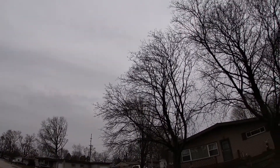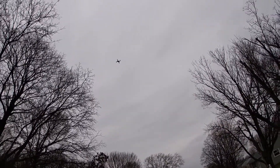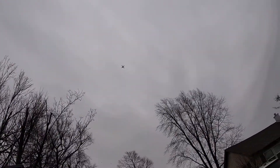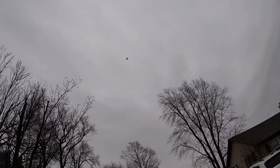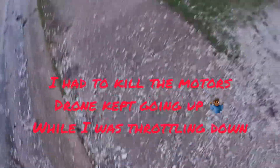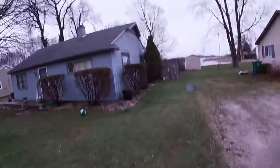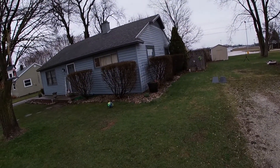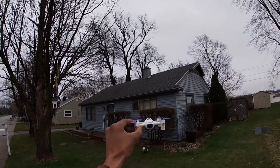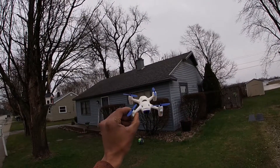No more flips — I was trying to flip it. Battery is flashing, it's time to bring this guy down. It's raising — why are you raising? The battery died, I had to kill the motors. It just kept raising once it hit that low battery warning, so I had to press and hold down to kill the motors. That's another downfall of having altitude hold. Quick flight of the Hubsan X4 Cam Plus — I'm your boy Drones and Dogs, don't forget to like and subscribe, catch you guys next episode. I am out, deuces!